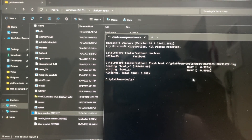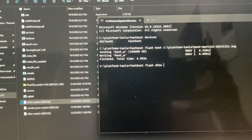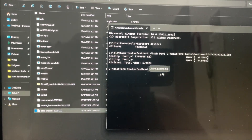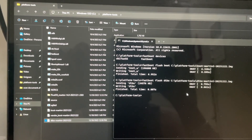It's done. Now the second command: 'fastboot flash dtbo'. Drag the dtbo file in and press Enter. It's done.